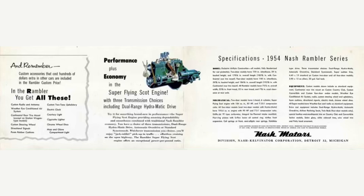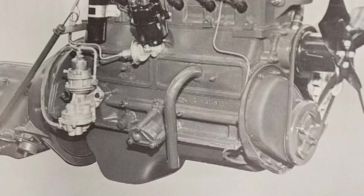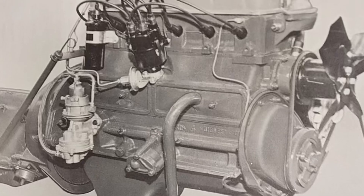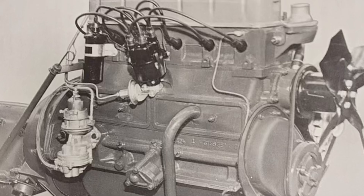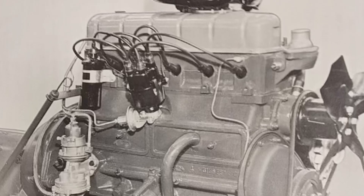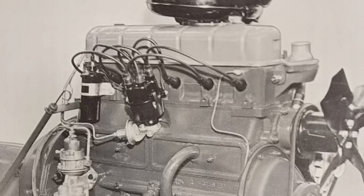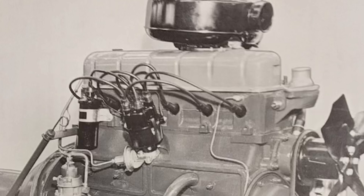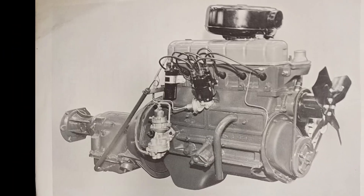Nash and Hudson merged in 1954 to become AMC. Instead of making an all-new engine design, which would cost a ton of money, AMC decided to add overhead valve to the existing flathead design. The flathead design was bulletproof, but the 196 overhead version required maintenance on head bolts that liked to loosen and had to be re-torqued from time to time. By 1964, that engine was getting long in the tooth — it was time for a change.